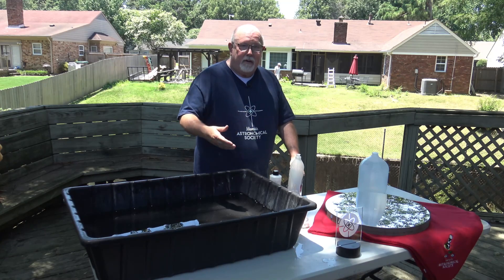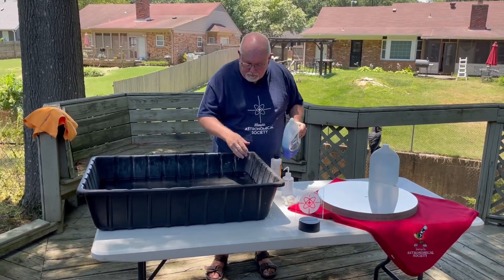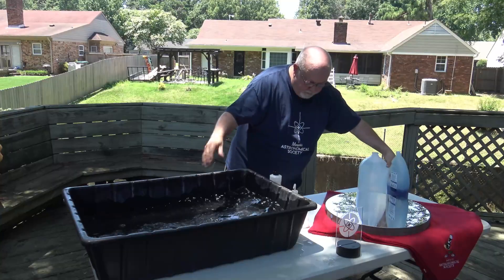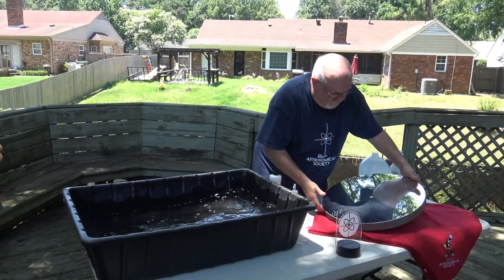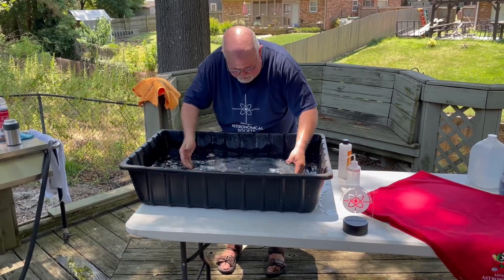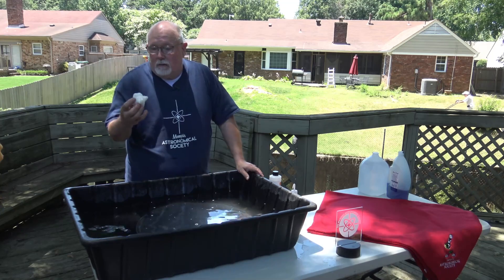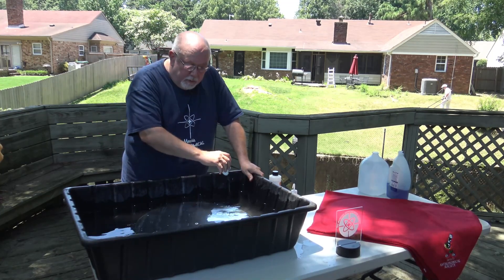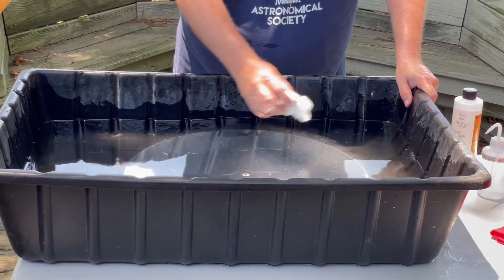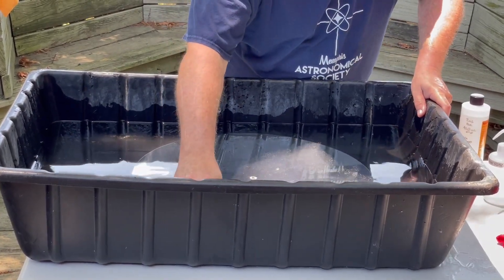You're going to try to float the dirt off the mirror. We're also going to add a little bit of dishwashing detergent — just a few drops. Now this is a big wad of loose cotton ball material. I'm going to use that, with as little pressure to no pressure as possible, to run it across the top of the mirror back and forth gently, allowing it to shake any dirt loose and have it float away. So first, get it wet.